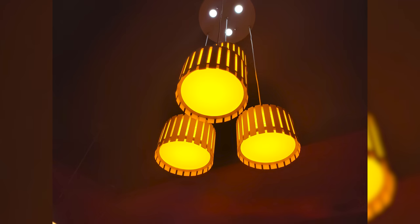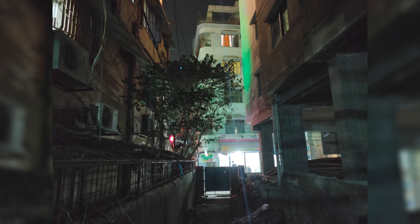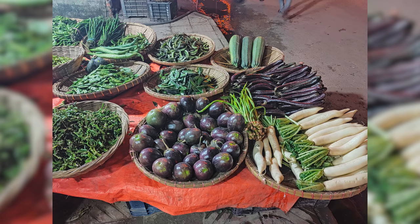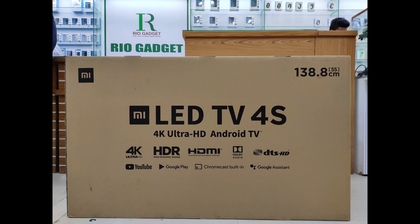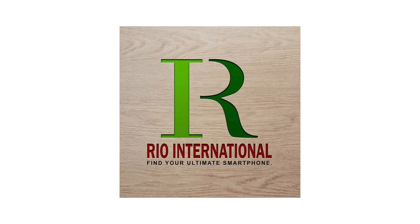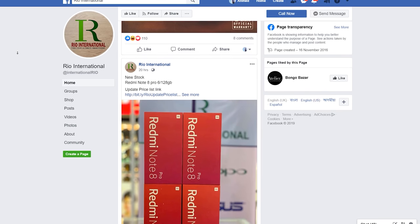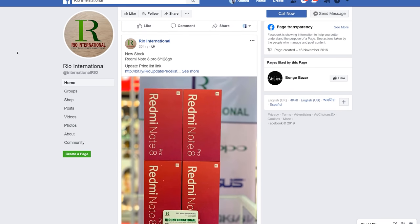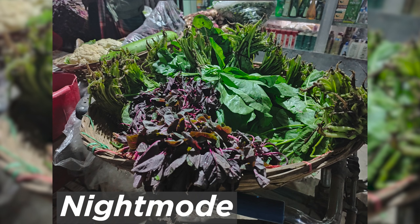The primary 64 megapixel camera handles low light details well — contrast, noise reduction, texture, and indoor video are all considered. Sponsored by Realme. Realme X50 low light performance reviewed.